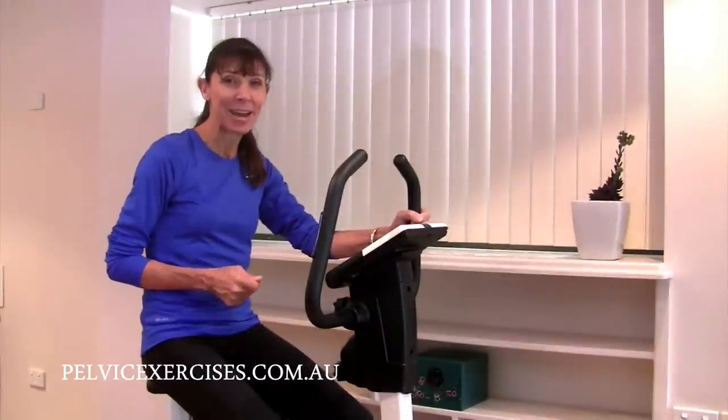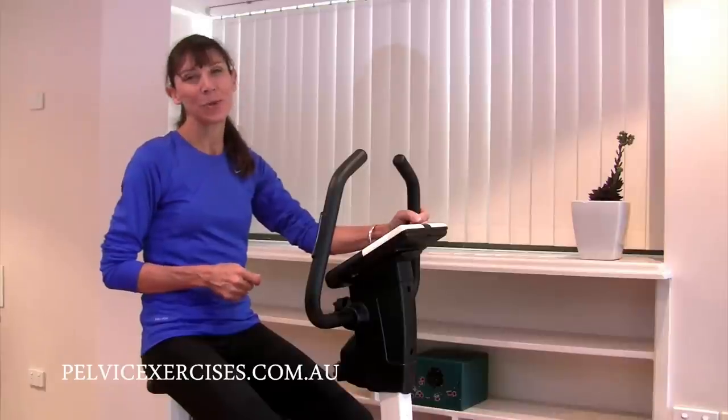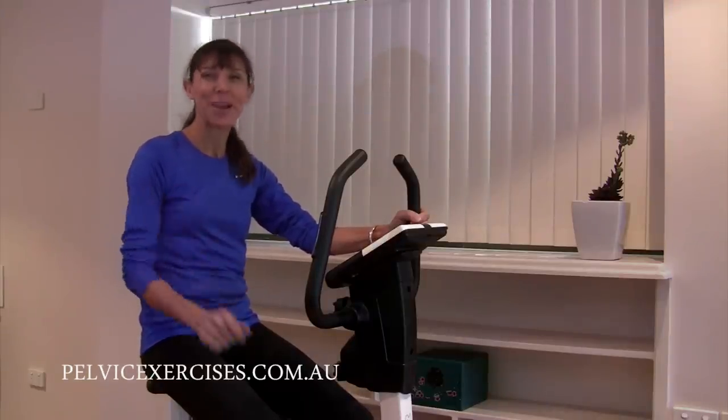I hope that information helps you get cycling safely at home. For more pelvic floor safety exercises, visit me at pelvicexercises.com.au. I look forward to exercising with you again soon — bye for now!